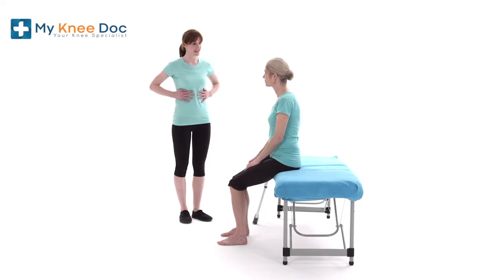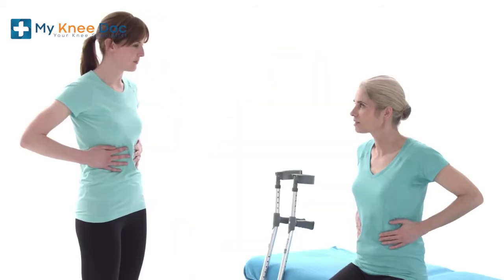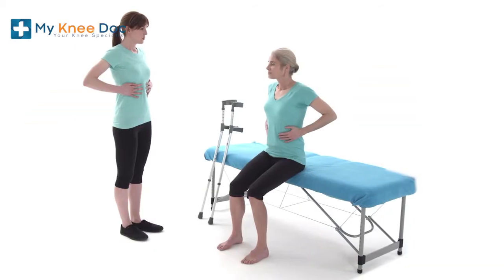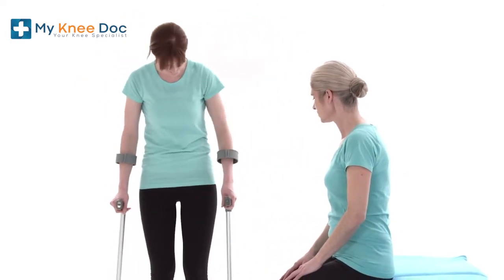If you have had a straightforward knee arthroscopy, your medical team will want you to start walking on the first day. This is to reduce your risk of complications following surgery, such as a blood clot, chest infection or skin sores. You may need to use a walking aid when you start to walk. The following videos show you how to use a rollator frame and elbow crutches.